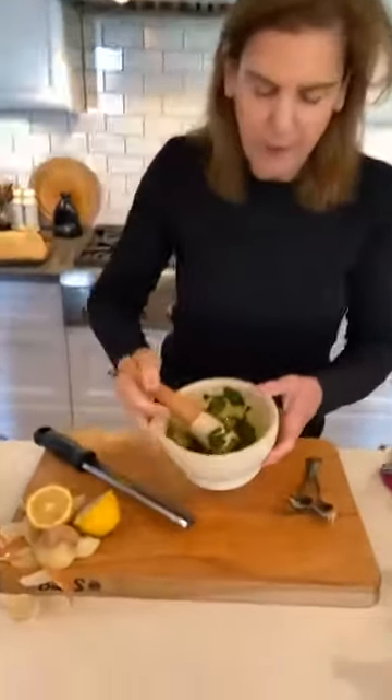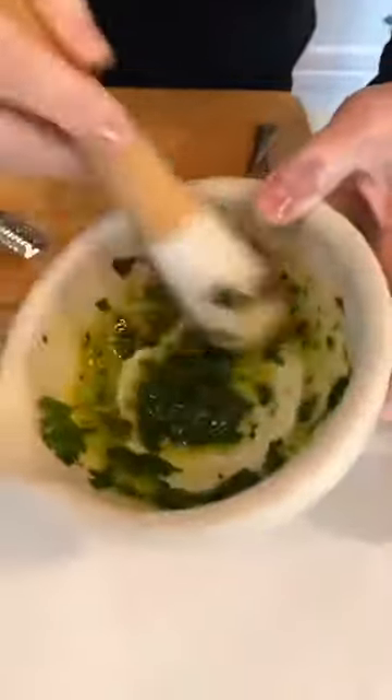The more I mix this in my mortar and pestle, the more viscous it gets — it becomes like a green olive oil. I'm going to add a little more olive oil because I love this green color so much. When I put this together and drizzle it on top of the beans, what I really want is this beautiful green olive oil.